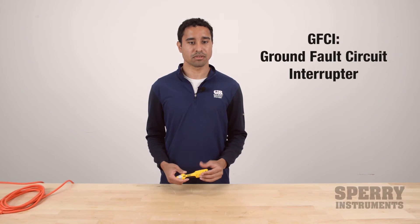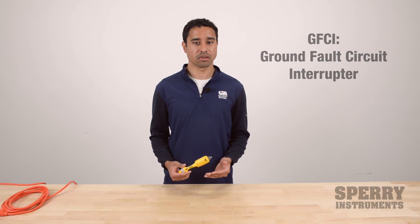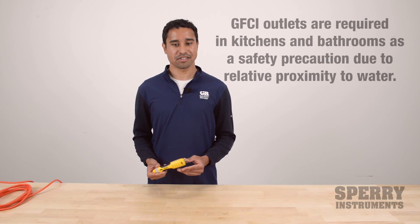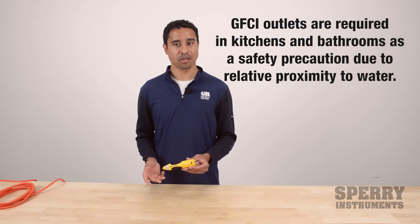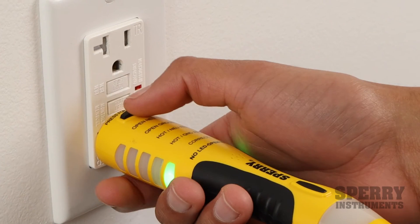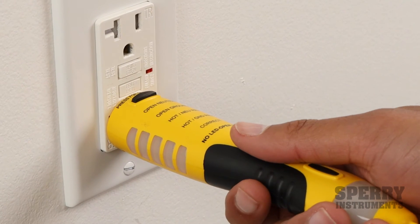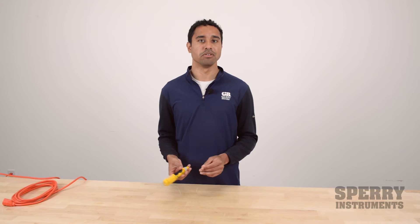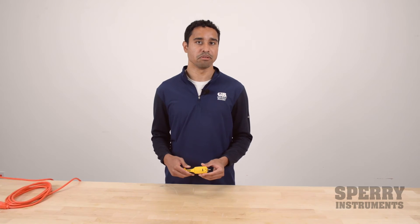The DualCheck is also capable of testing GFCI outlets, or ground fault circuit interrupters, which are common in kitchens and bathrooms. This tester tests the GFCI by simulating a trip to make sure it's working correctly. You just plug it into the outlet, press the GFCI test button at the top of the tester, and it will trip the GFCI. If it doesn't trip, you know that the GFCI is faulty and needs to be replaced.